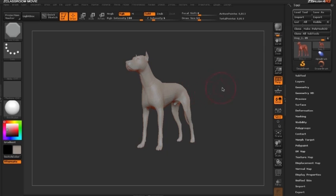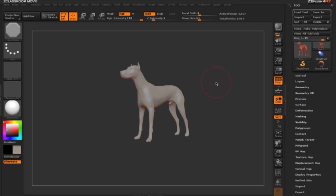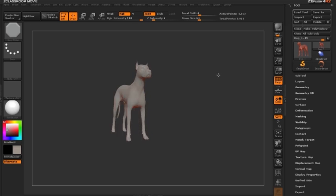Hello and welcome to the ZClassroom video on duplicating with move mode and extruding with move mode. In this video we're going to take a look at how we can use the transpose line when in move to duplicate and extrude geometry.